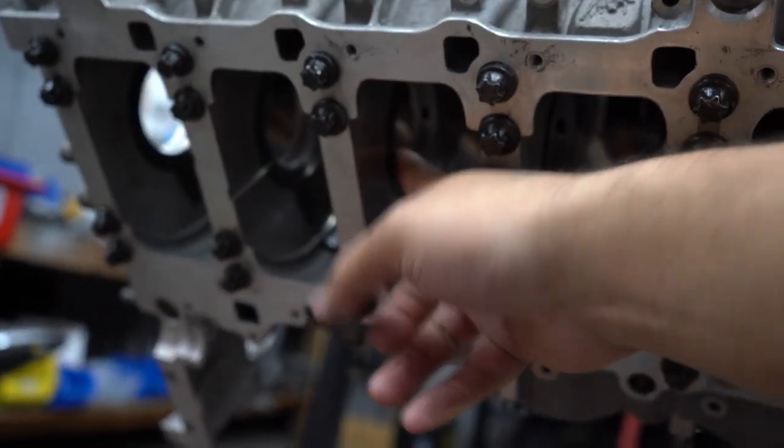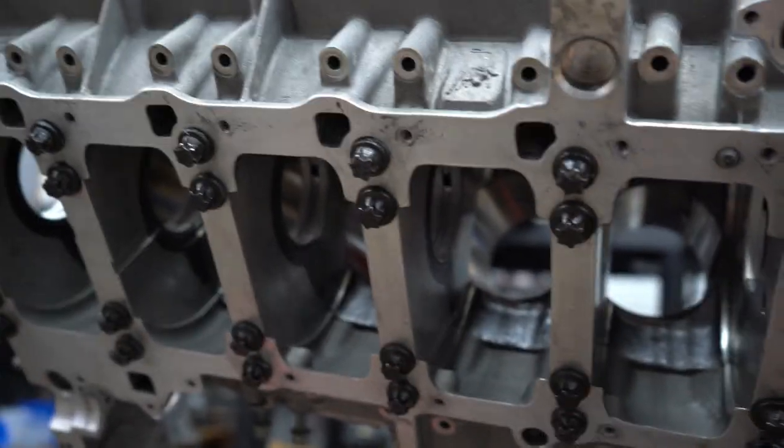I've already done the main bearing clearances and set those all up. What ended up happening was that they sell three different sets of bearings for these cars: blue, yellow, and red. There were no blues available at the time - they were on back order for a couple months - and they only had red and yellows. Red is the thicker bearing, a little tighter, and the yellows were medium size. The block and crank called for yellow bearings, but when I put them all in the clearances were like 15 thou, which is way too tight for the amount of power this car is going to be running. The suggested clearance for the main bearings was 19 to 30 thou.